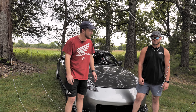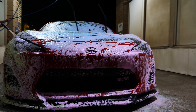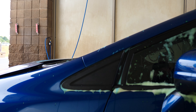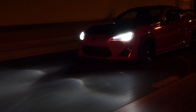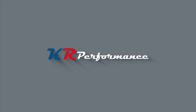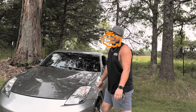Hey guys, welcome back to the channel today. We've got Landon in here with his 20-year-old Nissan. I'm Landon. This is my 2006 350Z with a bit of a misfiring VQ under the hood, or something like that.